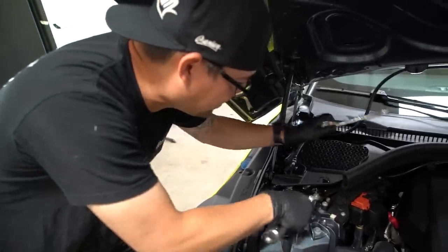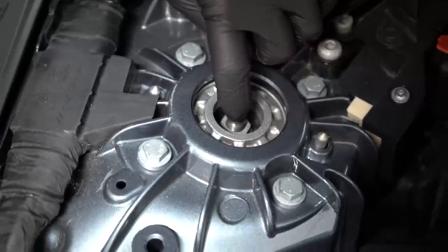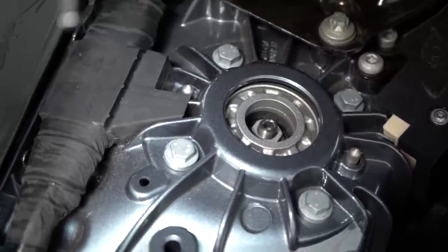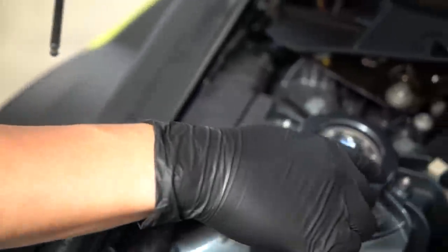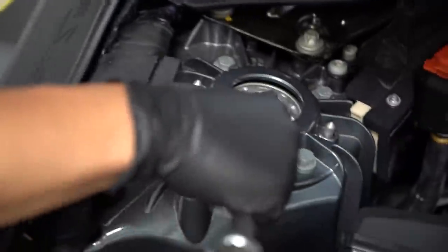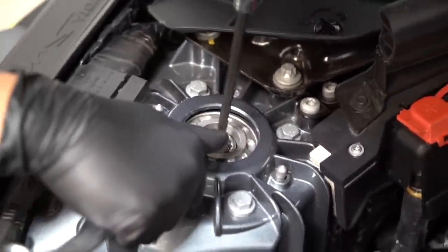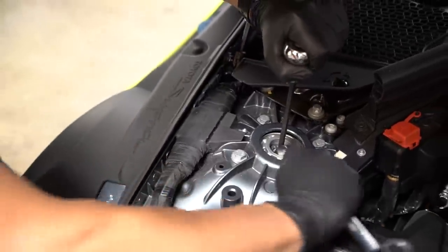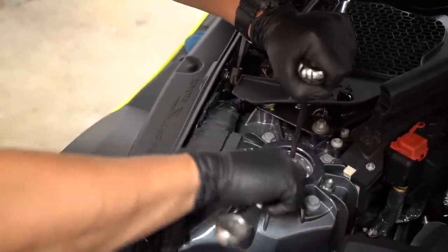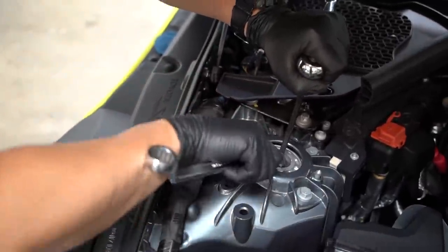It has a hex allen top in it, so we're going to utilize that. This isn't exactly the right wrench — they actually make special wrenches that are a 90-degree angle. This one has a slight taper to it, so you want to get that on there first. I broke it free — it was on there pretty tight. What you want to do is utilize the allen to keep the shaft straight and not turn the shaft. Some people do it the opposite way, but this is actually the better way to do it.